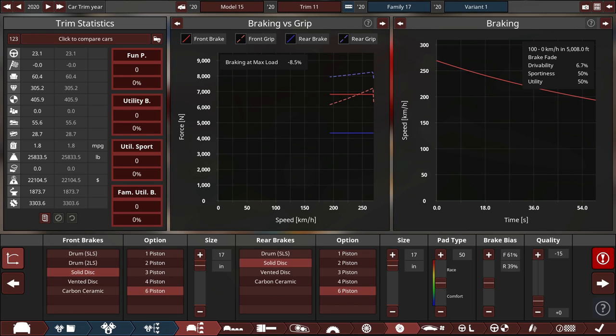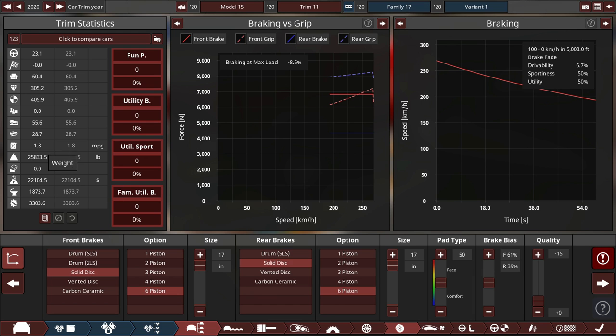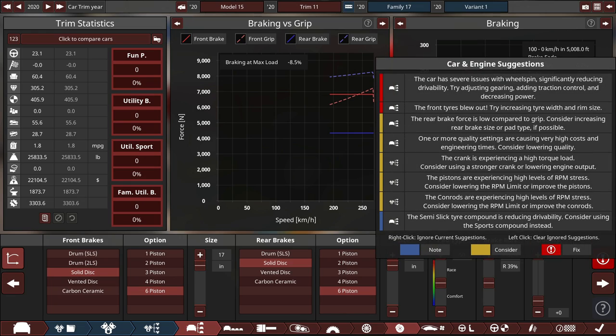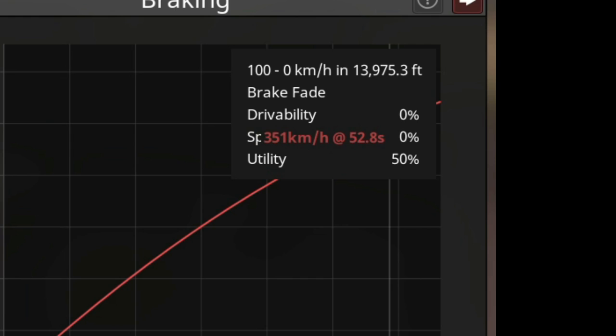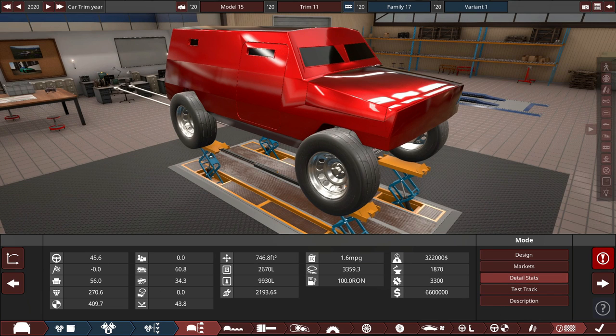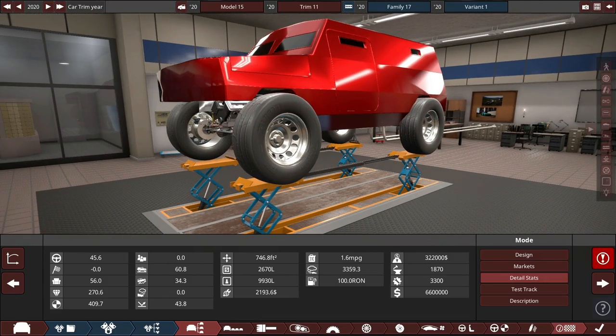Look at that graph — 100 to zero in 5,008 feet. I kind of want to test that. It gets a negative 0.0 sportiness rating, 1.8 MPG, zero reliability, and the tires blow out. It stops in 13,975 feet. This thing costs $6.6 million, so it's probably not a production car — more of a design exercise. This is a car Volvo would probably debut at their New York Auto Show. I don't think this thing is going to be good at all.